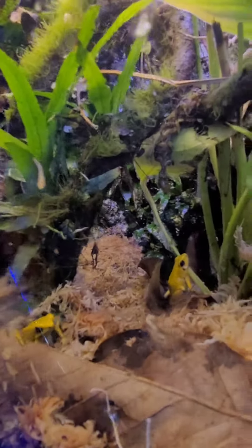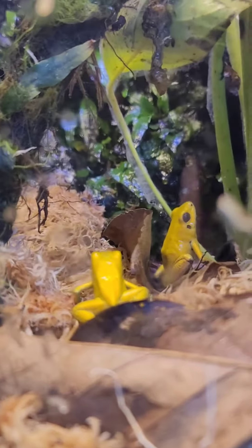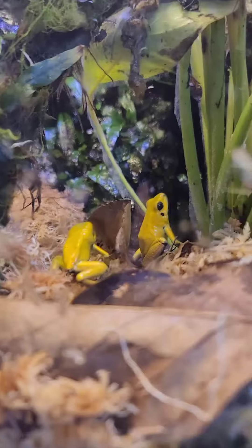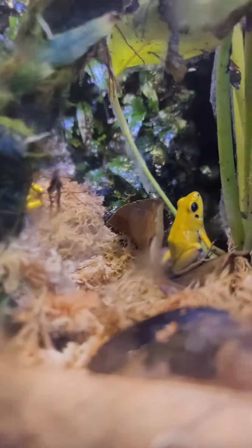There's a lot of java moss that's growing and you can see there's a little bit of that regular moss growing on the vines. This tank pretty much runs itself — I don't really do too much other than cut out the plants. You can see they're eating.